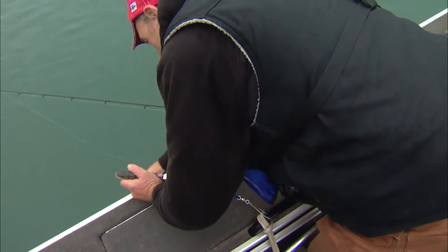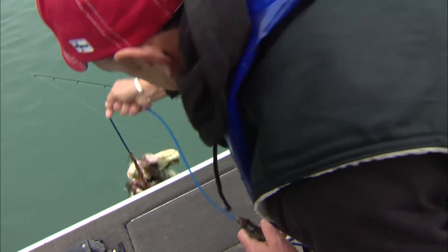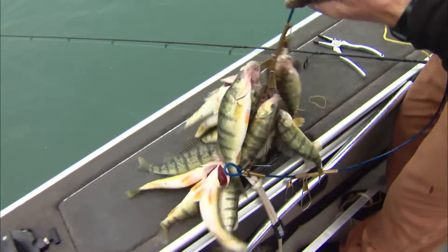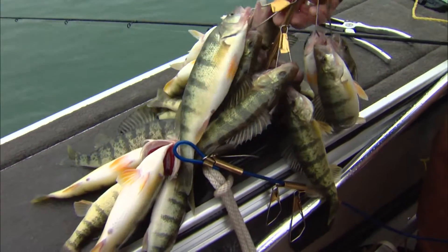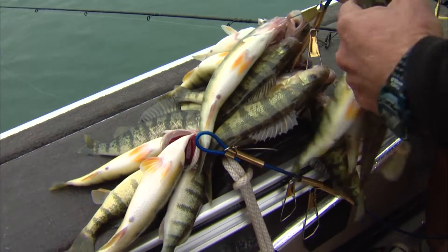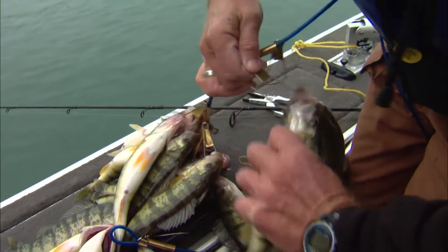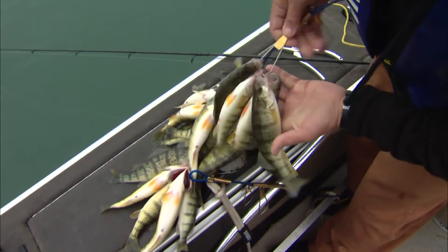Our stringer is starting to get built up very nicely here. Look at this. We've been out here maybe about an hour and a half, it's raining, and this isn't bad. I'm keeping count of them — I need one more on that. These are going to taste great and they're very plentiful.